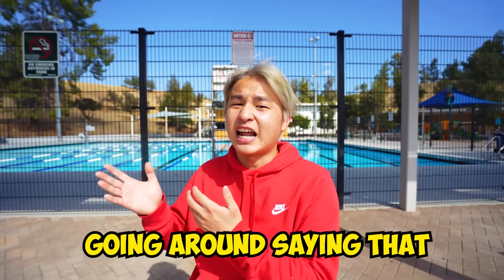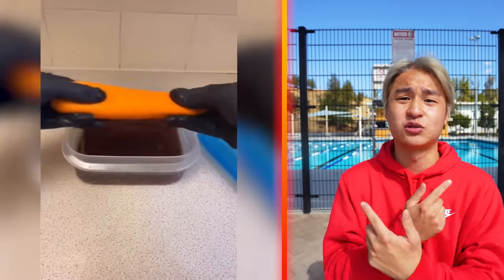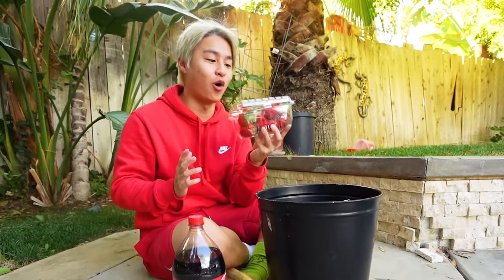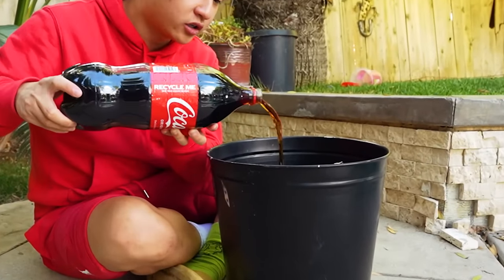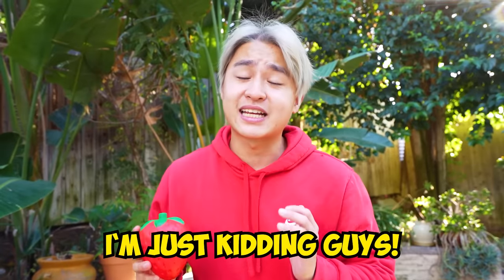There's this life hack going around saying that if you put something in cola overnight, it will make the item squishy. I want to try this — I want a strawberry squishy, so we're going to use strawberries. In with the Coke. And now, in with the strawberries. Now we'll just wait a couple hours. It's been 24 hours, and I can't believe it worked — the strawberries actually turned into a strawberry squishy. I'm just kidding, guys. Unfortunately, this life hack does not work.